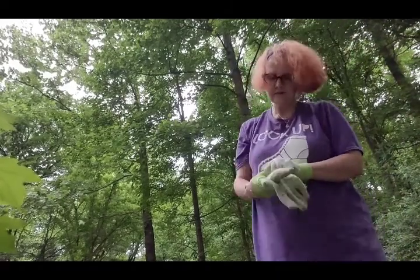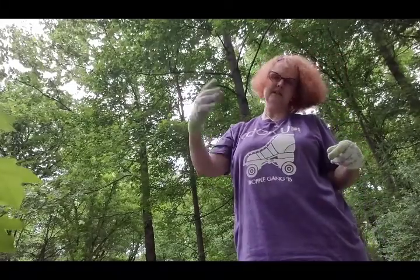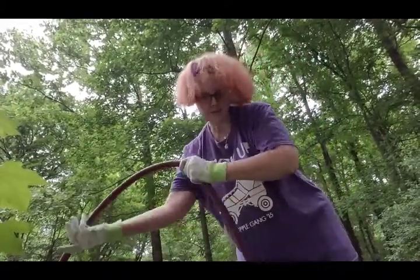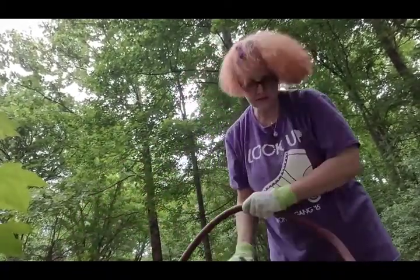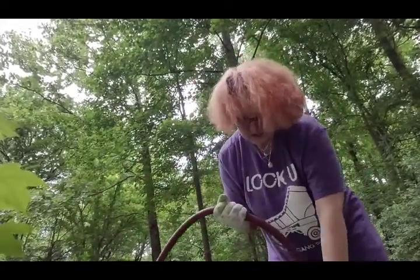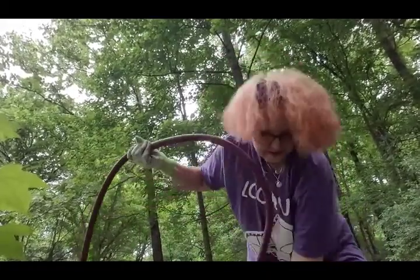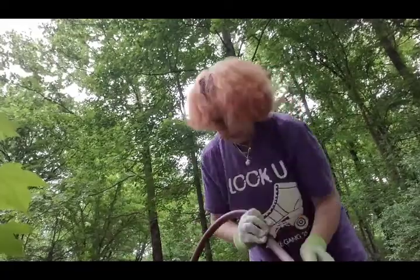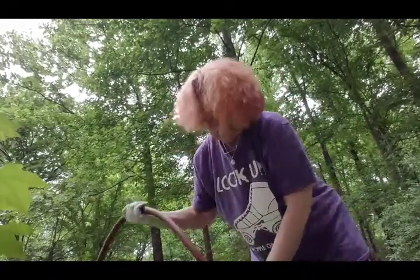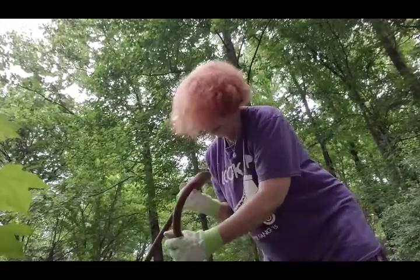I don't have a fancy plastic thing to store my hose on, but I have an old garbage can. So what I'm doing is I'm just going to curl up my hose into this garbage can so that it will be out of the way while I'm mowing, while I'm doing work in the yard.